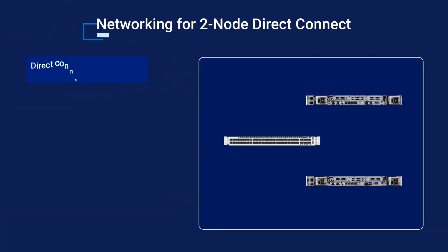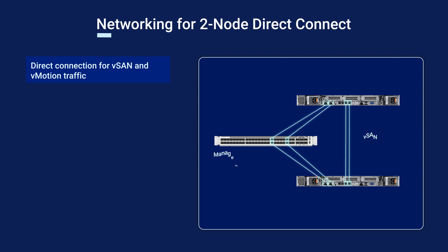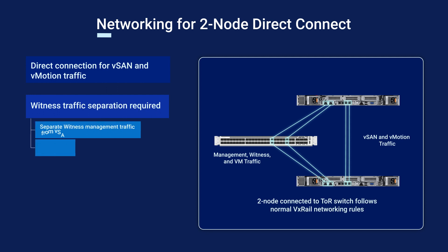That direct connection between the two nodes is a high-performance configuration option that doesn't necessarily require upgrading the network infrastructure. This connection is used for vSAN and vMotion traffic.